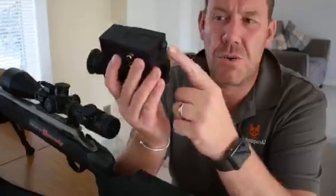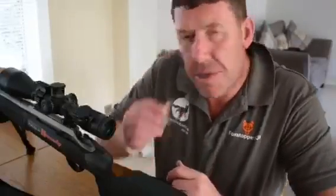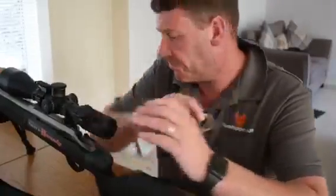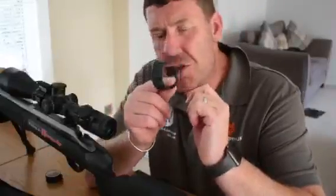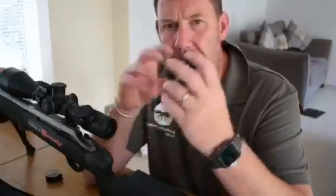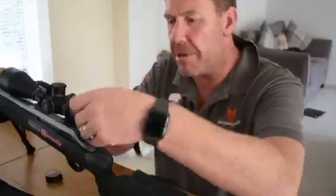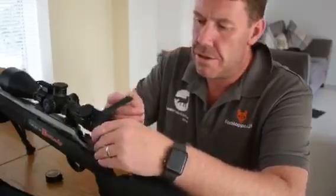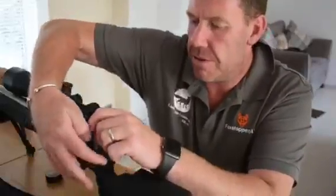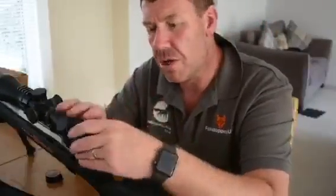Once that is done, just quickly turn it off. Step 2 of setting your Vulpine up: get some electrical tape and put one wrap of electrical tape around the ocular bell on your scope. In the box you get various shims that come with the Vulpine. Find out which shim suits your scope and the Vulpine best so it is nice and firm. Slip your shim on and put one wrap of electrical tape over the shim just to hold it.